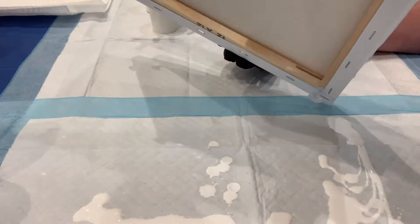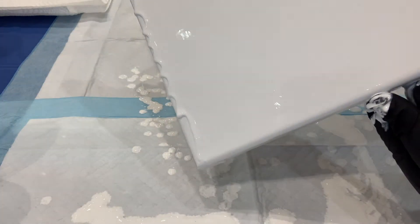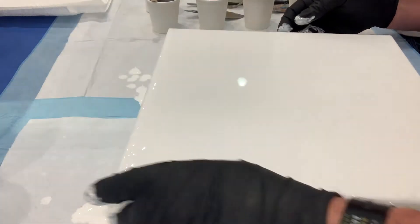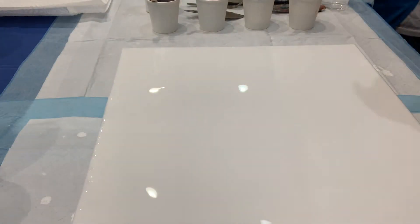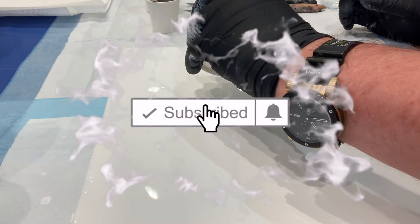Right now I'm just putting out the base coat, which is the white pearl base coat. I'll put the recipe in the description. Once you've put down the base coat, you just add the pearl puddle paints.